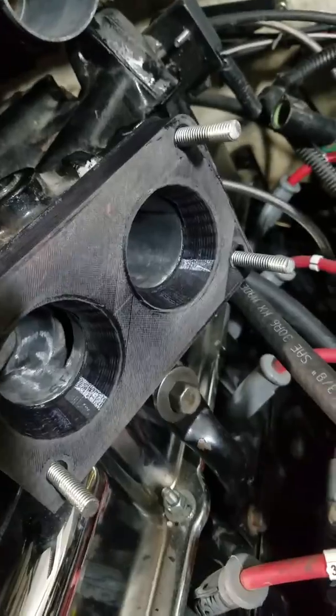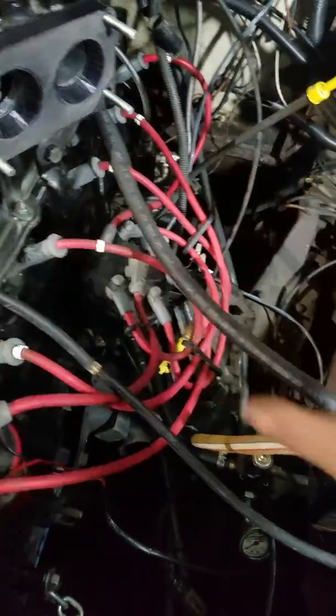The reason why I'm doing all this — I'm also changing that double-tube piece. I'm actually just doing a single 3-inch, because I want to do a methanol injection.